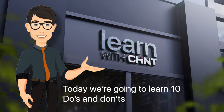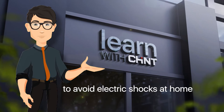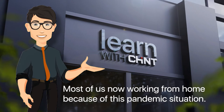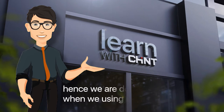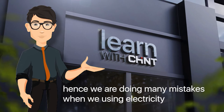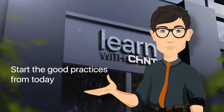Welcome. Today we're going to learn 10 do's and don'ts to avoid electric shocks at home. Most of us are now working from home because of this pandemic situation. Many times we are working under pressure, and hence we are doing many mistakes when using electricity. Listen well and stop all incorrect practices if you are doing them, and start the good practices from today.